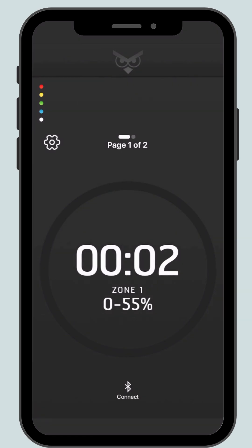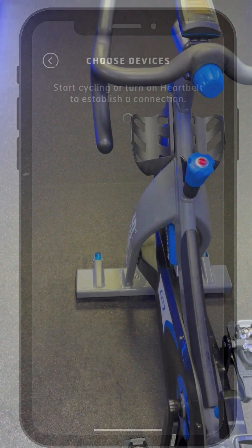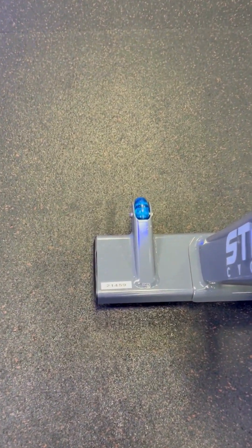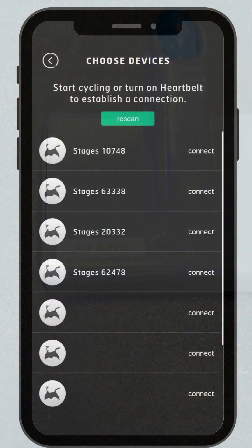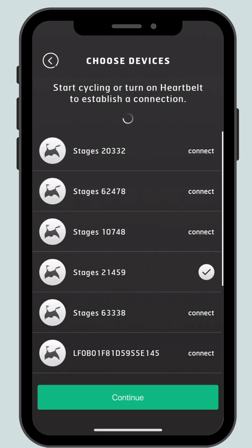Click on the Bluetooth symbol and the word connect at the bottom of the screen and allow the app to have access to your Bluetooth. You will need your power meter bike number. This is located on the left hand side of the bike at the base. If you can't see the number on the list, ride the bike and re-scan. Click on the correct bike and connect. This then enables all your efforts to come up onto the screen.